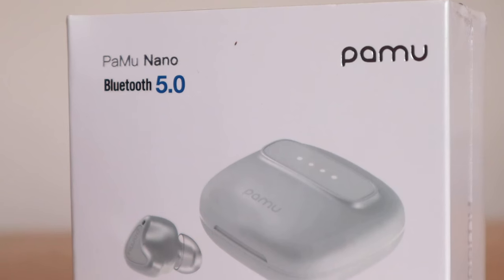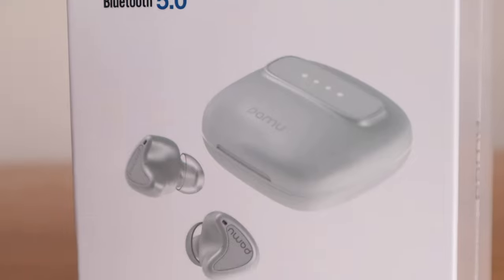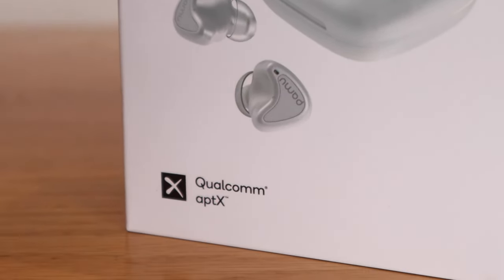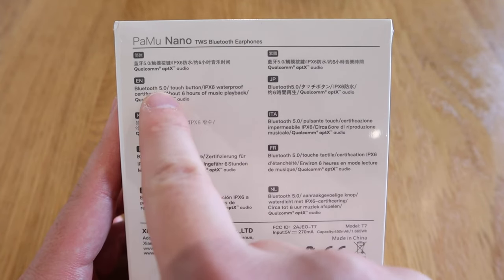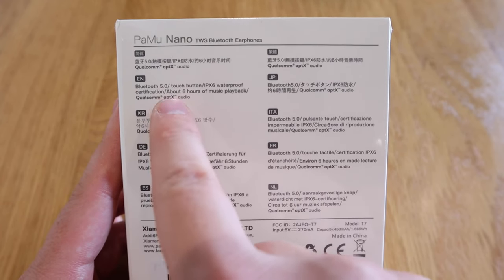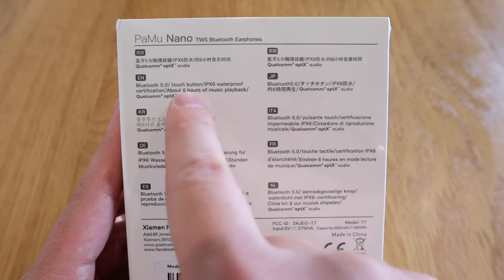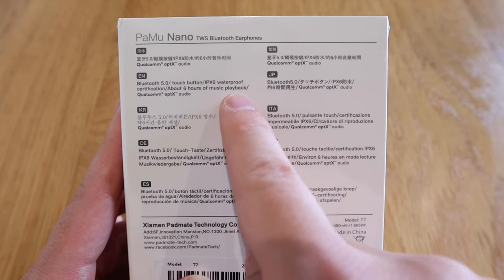What we have here is an earbud called Pamu Nano from a company called Pamu. It has Bluetooth 5.0 and a Qualcomm APTX presentation at the front. It's a very minimalistic presentation, and on the back side it highlights a touch button, as well as IPX6 waterproof certification, and about six hours of music playback — which I presume is just for the earbuds.